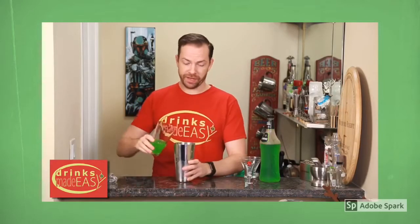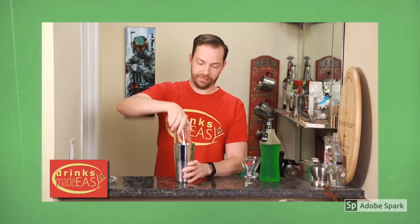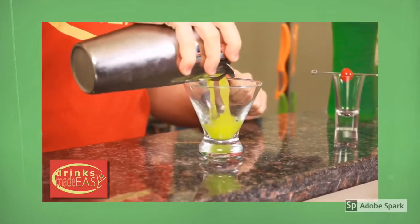Cap that off into a shaker tin full of ice, and give it a good shake. Pour it into your martini glass.